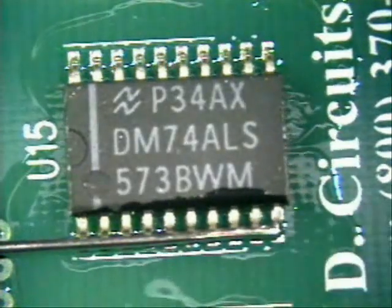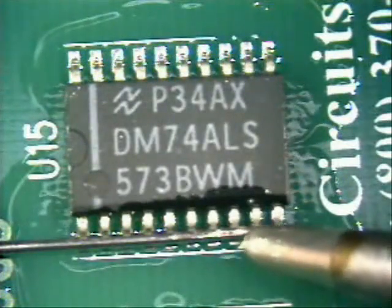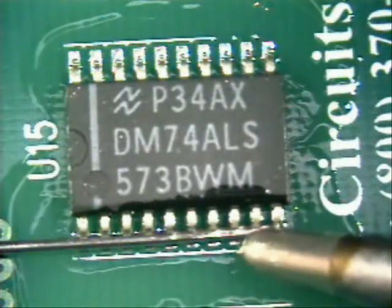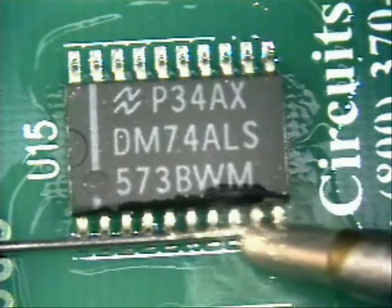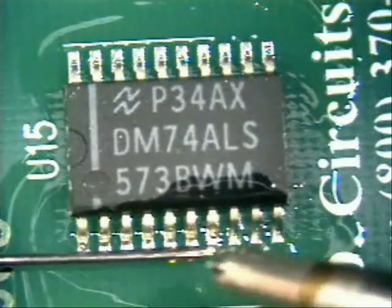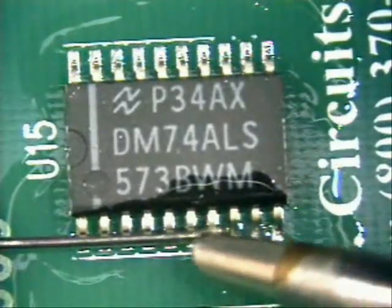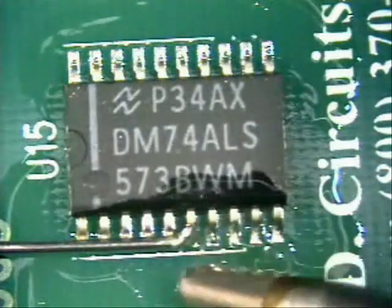Next, just come down and solder, making sure the tip remains flat at all times. Come right over the top of the foot and solder area and come down, just like so. Then go to the next one. Clean off your tip a little bit so you don't get a large build-up and create a bridge. Come right down on top of it, just like so.